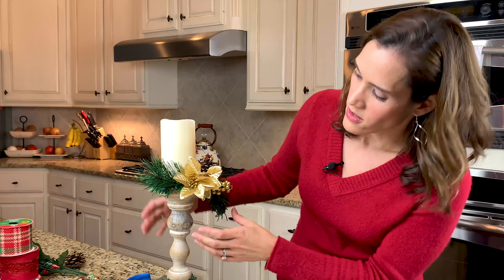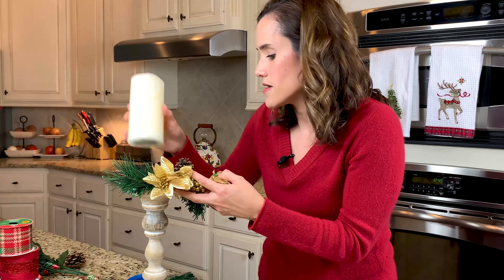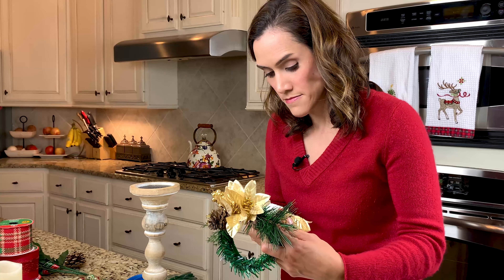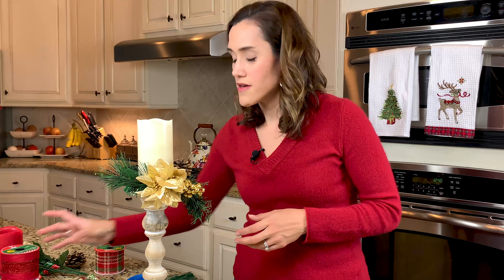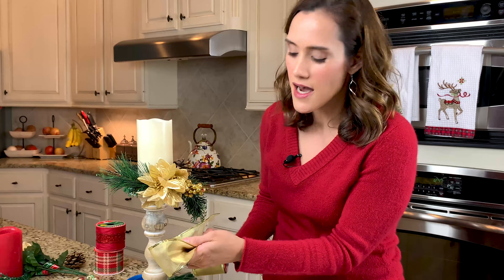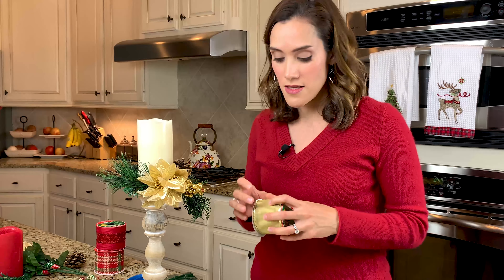Always do a little quick check to make sure your candle still fits. Look how lovely this is turning out already. We are done with this candlestick! You always have the option of adding as much or as little as you like. My take is that you may tend to want to add too much, so sometimes less is more. But if you think more is more, that's okay too — you can always add some pretty ribbon below. Leave me a note below and tell me what you think about that. But let's move on to craft number two.